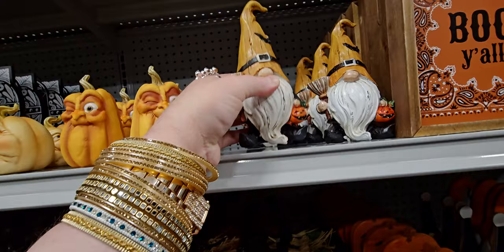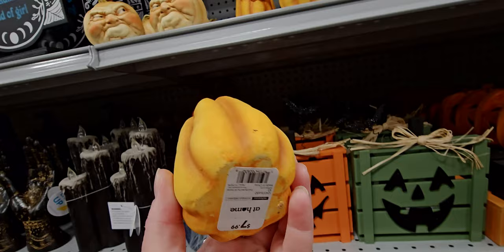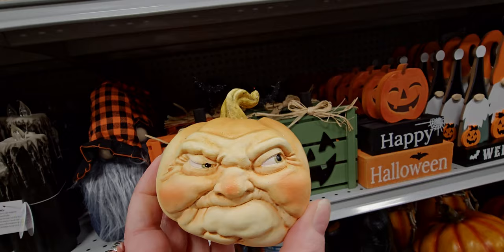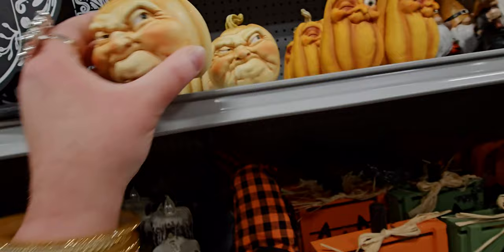I love these faces on the pumpkins — they have such personality. This one looks like he's winking at me. It's $7.99 and made of like a porcelain, so it's breakable. This grumpy-looking pumpkin is also $7.99 — I've never seen this one before. Look at those eyes.